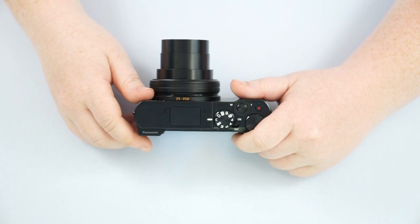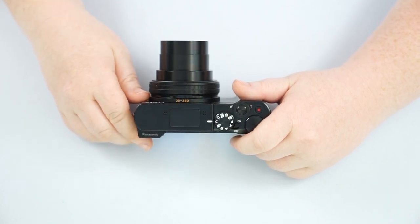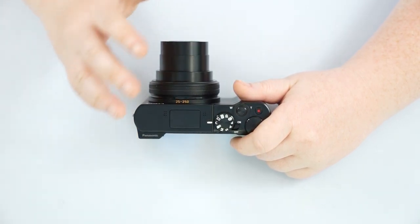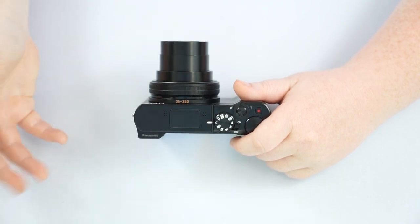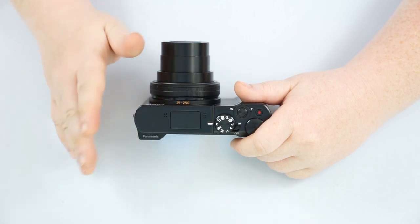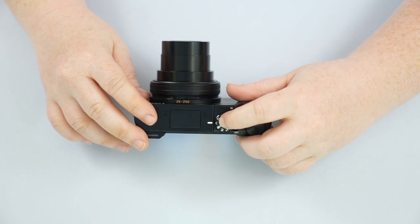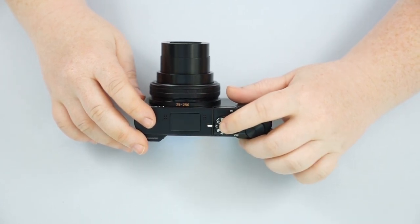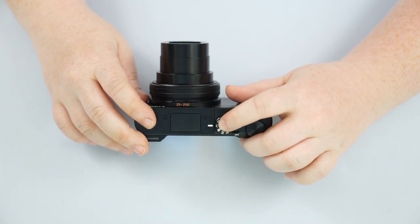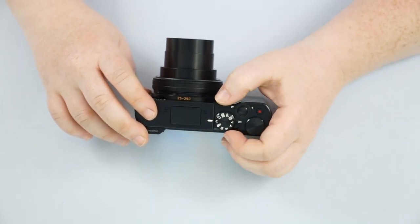Your C mode is going to be a custom mode. For example, if you take pictures of things you make for Etsy or sell product, and you have a very specific setup with LEDs or a still life box, and you find the perfect settings to take your pictures, you can actually save that to your C mode. So if you go out, take some pictures outside, go to a friend's birthday party, and then come back and want to take more pictures of your product, all you have to do is dial it into your C mode and it's back where you saved it.